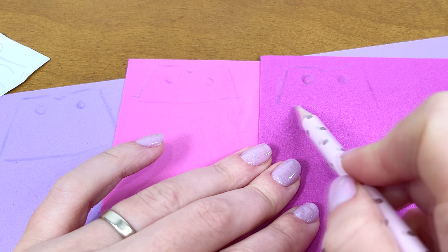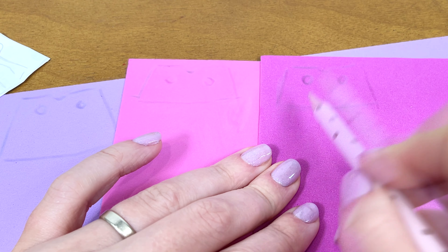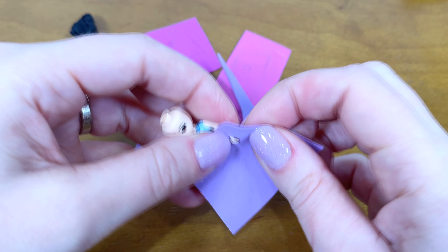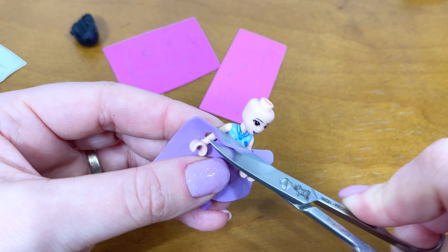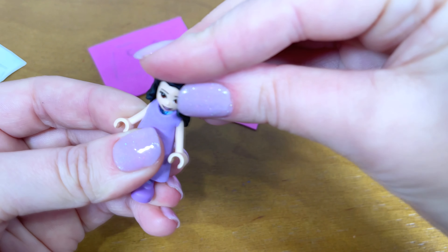And this will be a pinup style fluffy skirt. We will repeat the same on another paper. Quickly cut out our skirt. Fold in half for symmetry. That's what happened. We also fold and cut out ovals. All this is easy to do.